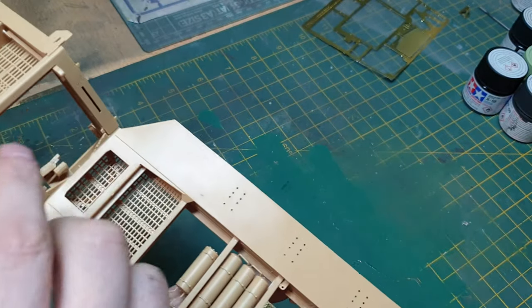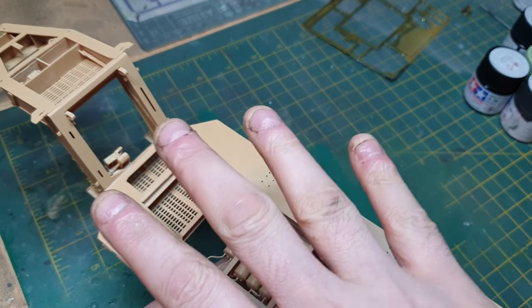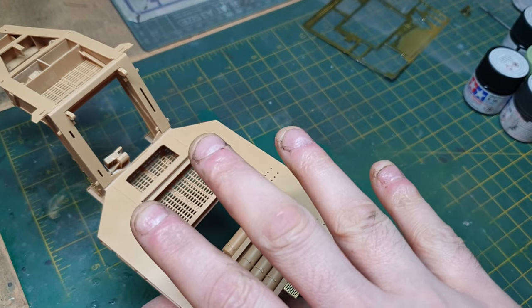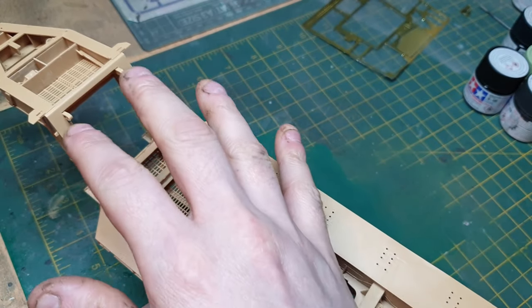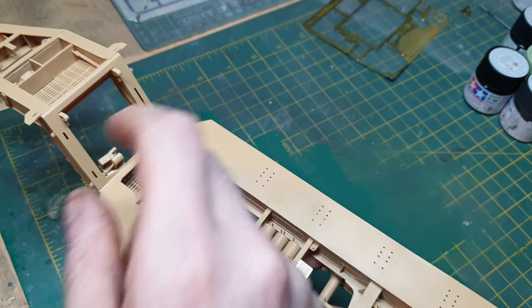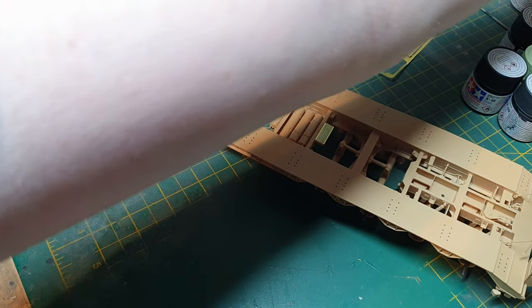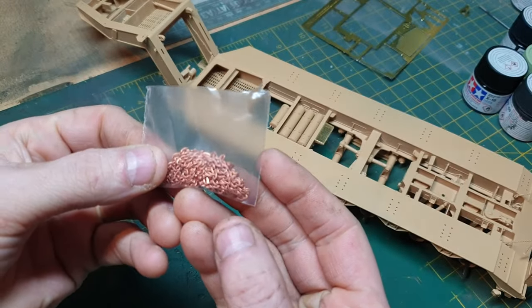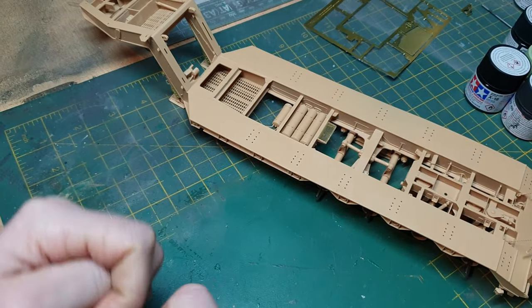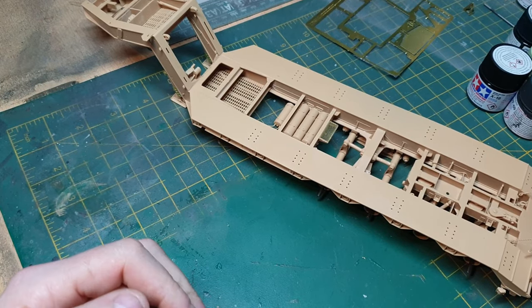I'm not going to put the D-rings on just yet, because when the tank is on there, there are chains that link to the tow hooks on the tank and connect up to these. The chain I'll be using is copper chaining, so I'll leave those hooks off for a minute. Once I put the chain on the tank and link it up, I can put it all into place in one go. I'll let these ramps dry and then it's ready for paint.